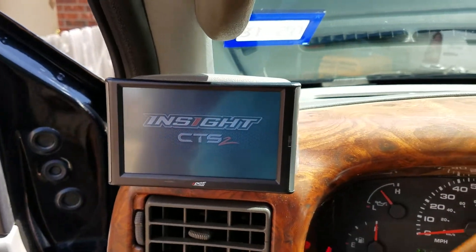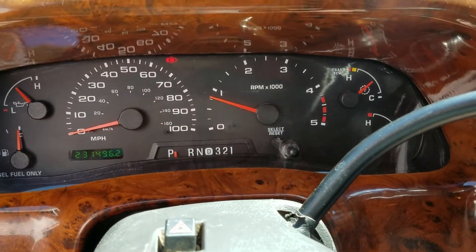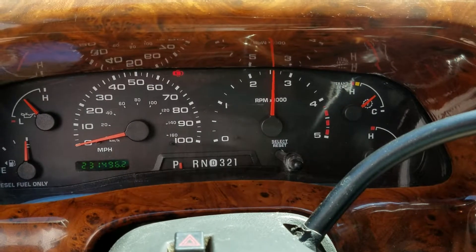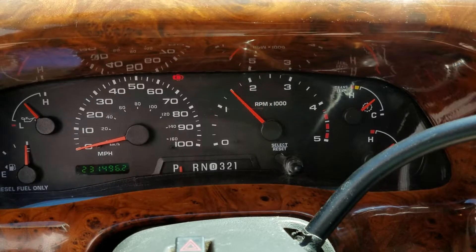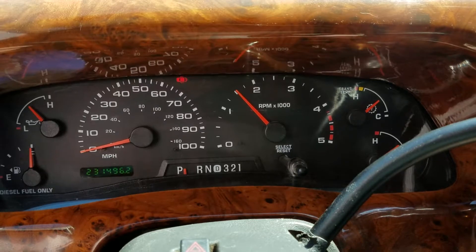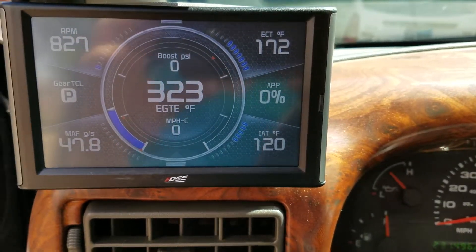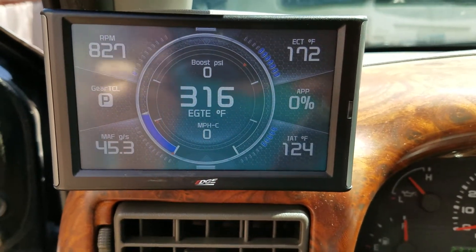While the Insight CTS2 starts up, I can show you the APPS. You can take a look at the RPM — it's dead on. You can see the RPM in the top left corner and the APP in the top right. APP stands for accelerator pedal position.